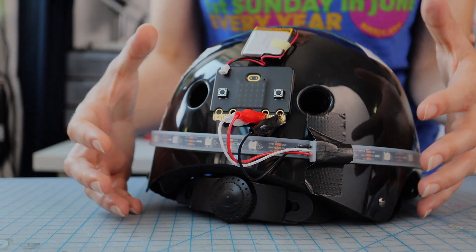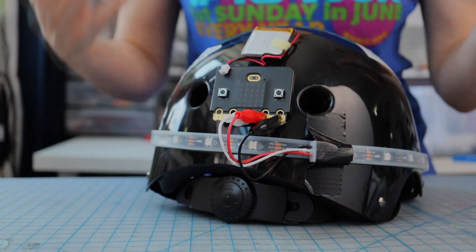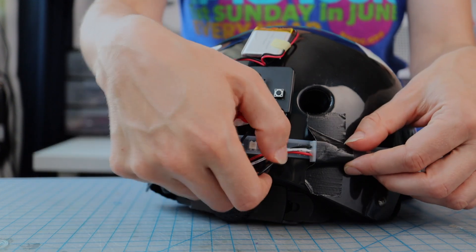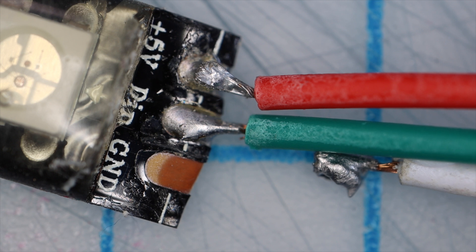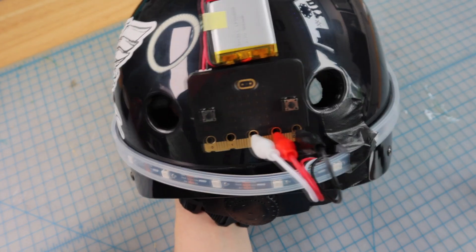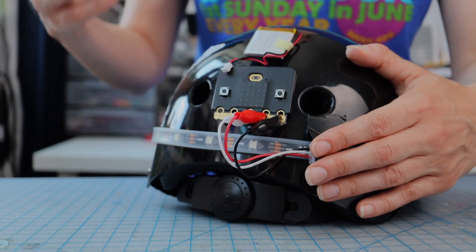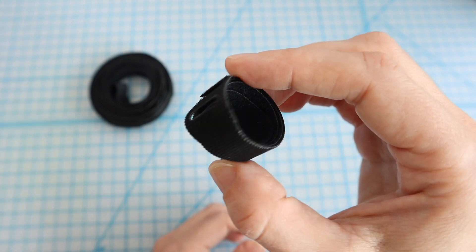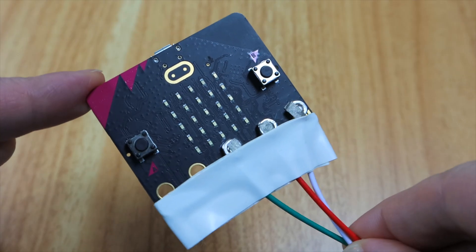My next question was how will I ensure that everything stays connected? The most common injury to projects like this happens when the wires tear away from either the strip or the micro:bit. The solution is to secure the micro:bit and LED strip really well and give the wire connections enough slack so that they don't get strained during use. To protect any wires from getting snagged, use cable ties or tape to keep them out of the way.